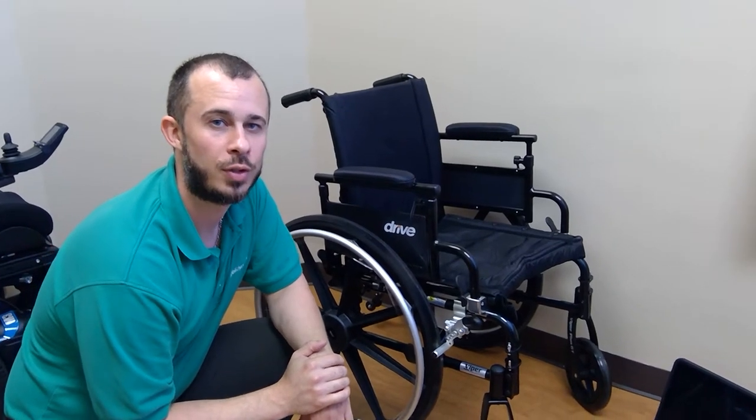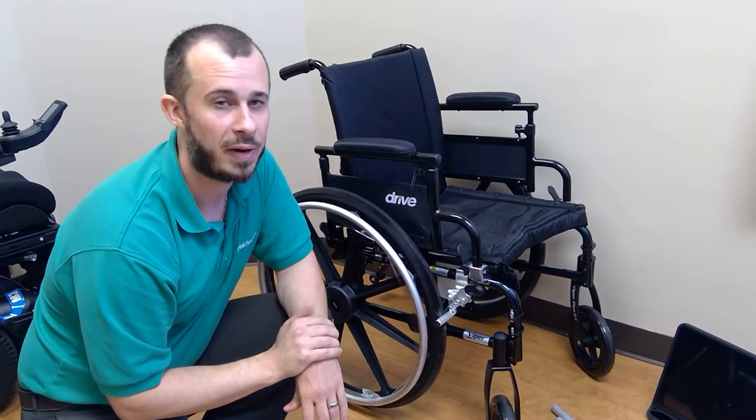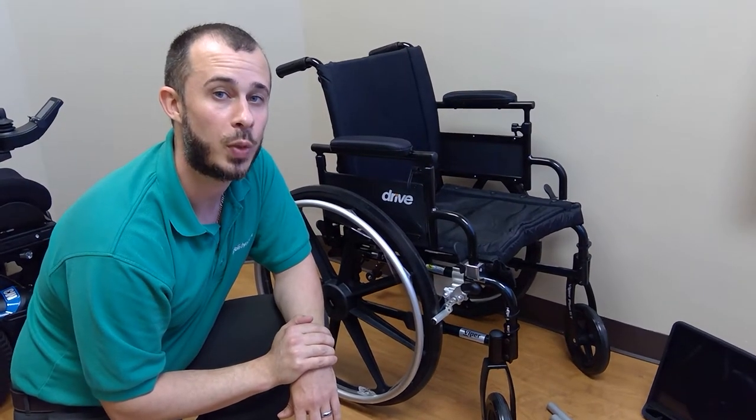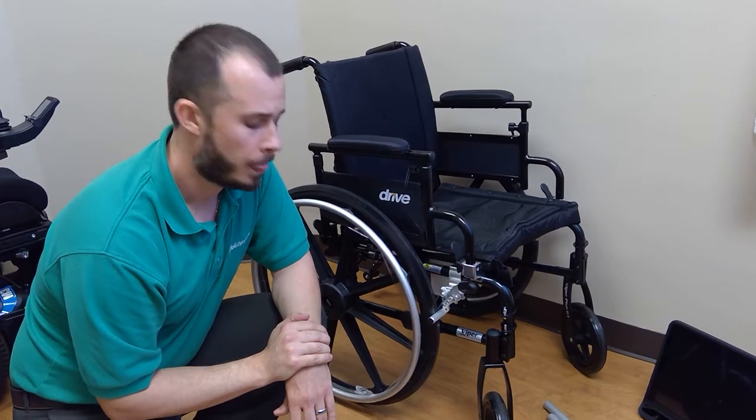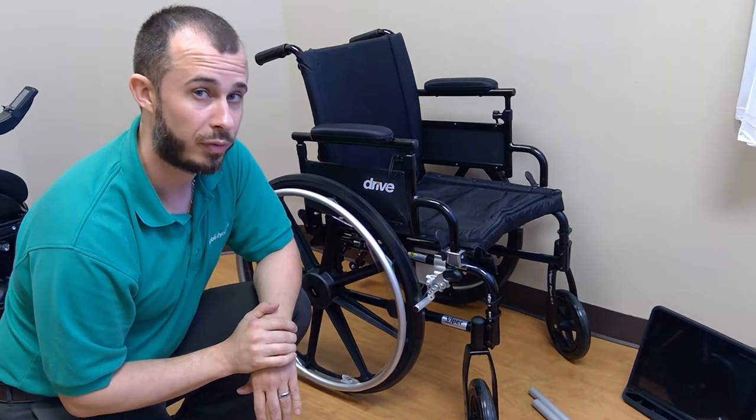Hi guys, this is Chris Kovach, Solutions Consultant in Northeastern Florida for Tobii Dynavox. In this video we're going to cover how to install an S-tube mounting system from the Connected line onto a standard manual wheelchair. In a previous video I talked about how to choose and verify the size mount you would need for this type of chair, so if you have any questions on that please refer back to that video. What we're going to do now is look at the two options and I'll show you how to install from there.